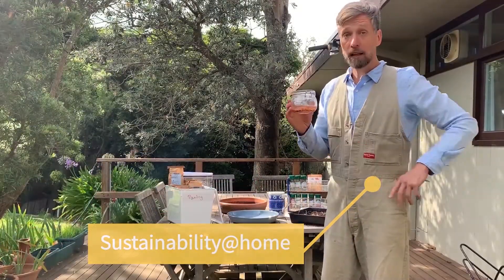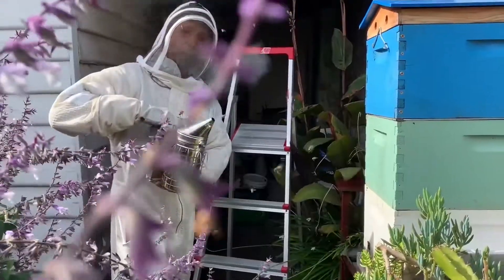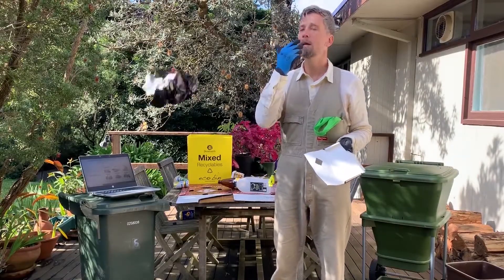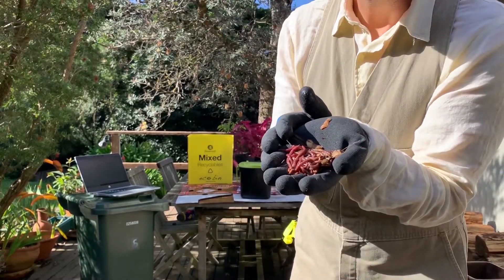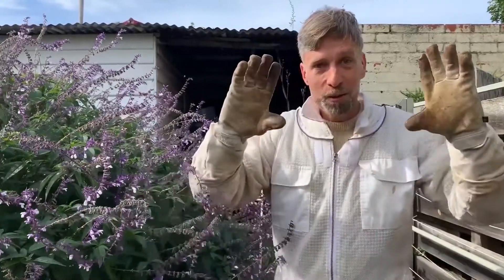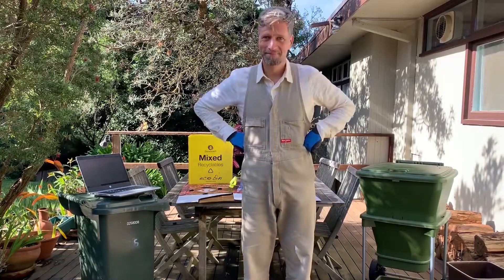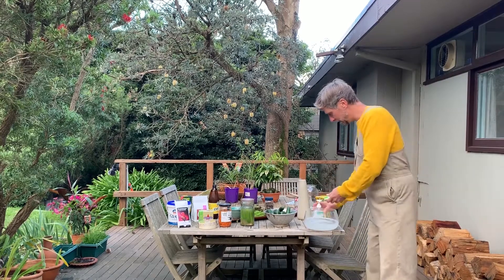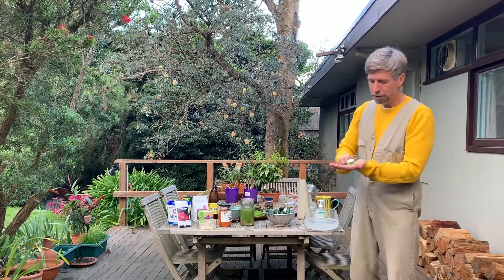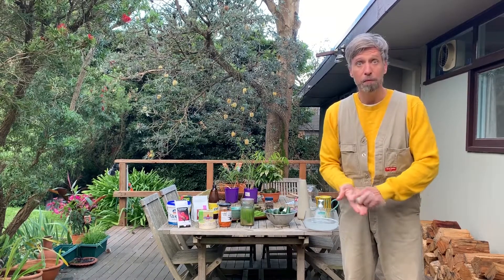Thank you for joining us. Hello guys and welcome back to Sustainability at Home. Let's start with washing our hands — very important, and you know why. There's a lot of germs and viruses going around at the moment, and if we wash our hands with soap and water, we get rid of those.